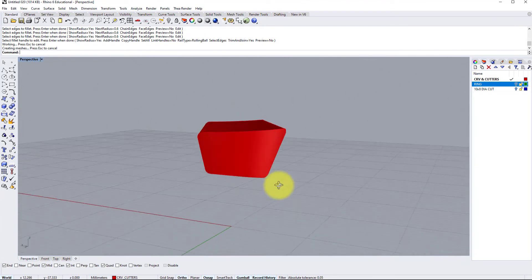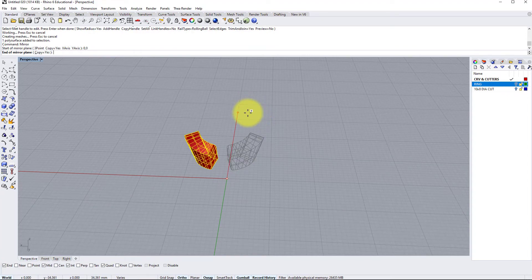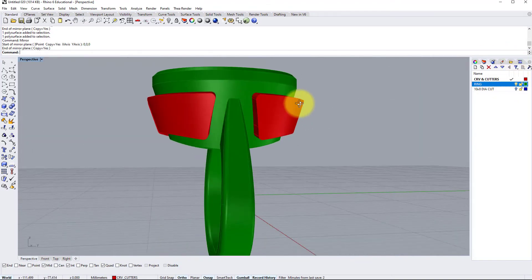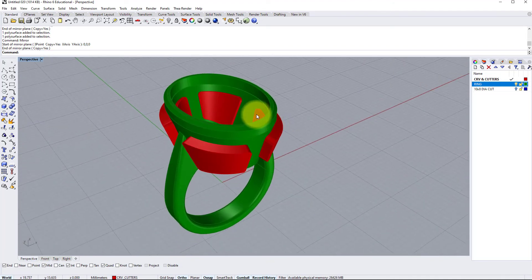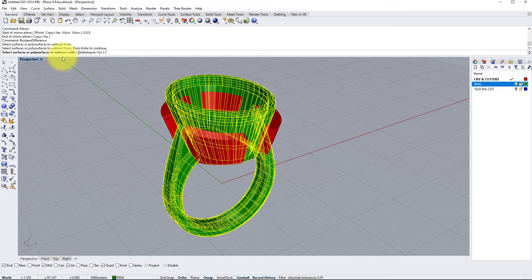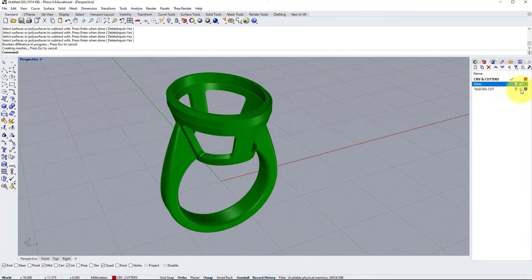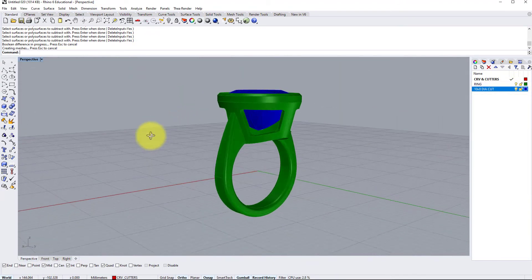And it rounds the corners off like so. Now I'm going to mirror this from the world center — I've got autographic on as I usually have — to do it on the left, and then we select them both to do it on the top. So if I turn the ring back on, you can see we now have our four cutter shapes in place. The last stage is to do a Boolean Difference — subtracting from the ring as a whole, enter — subtracting with these four red blocks, enter. Now we have rounded-corner windows cut straight into the shanks.